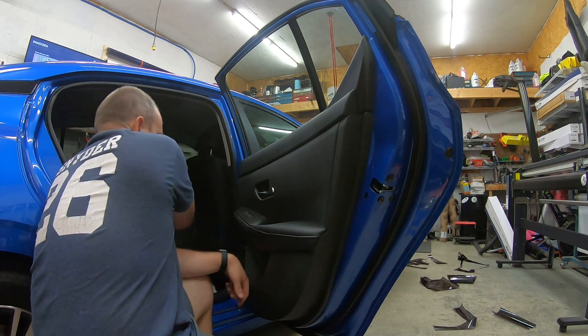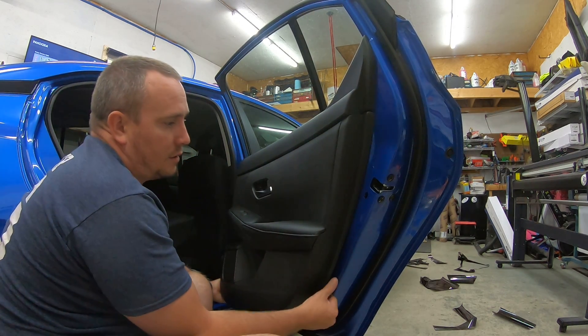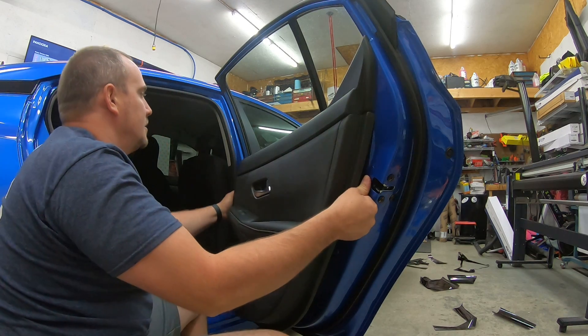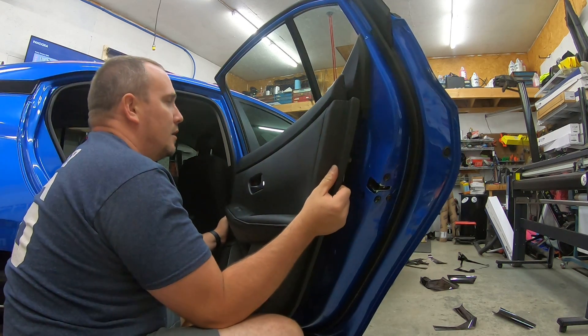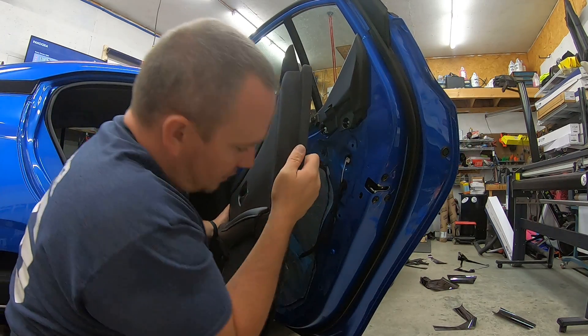Those are the only two bolts. Grab the bottom of the door panel, give it a little tug, work your way up the sides, and slide it up off. This will give you space here.